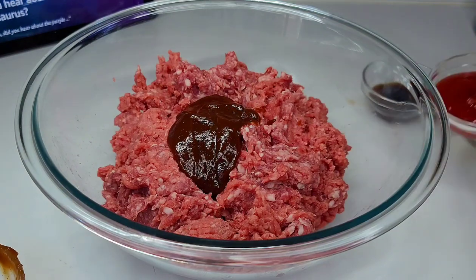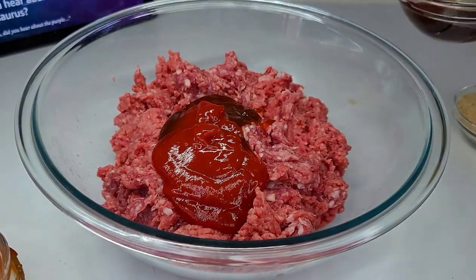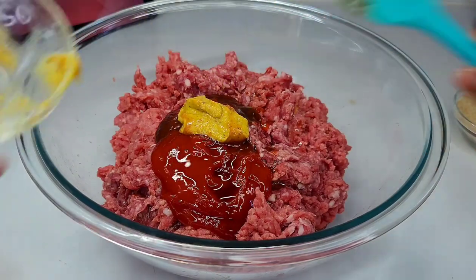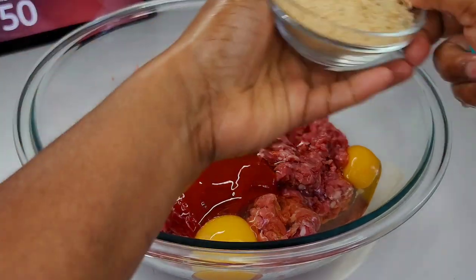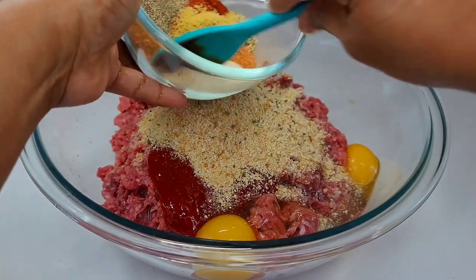Next, you want to add all of the ingredients to the meat, mix until well combined, and let it sit and marinate for about 2 hours. You want to always let your meat rest. But if you don't have the time, you can actually cook this right away because it's so very well seasoned — it will still be amazing.